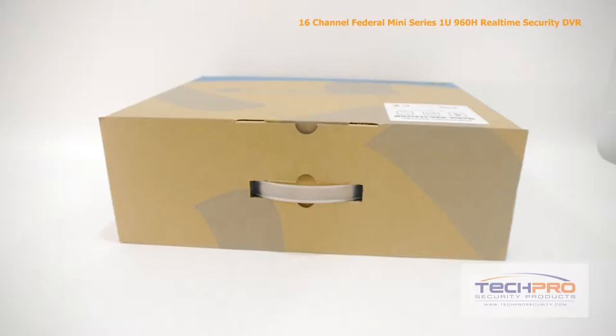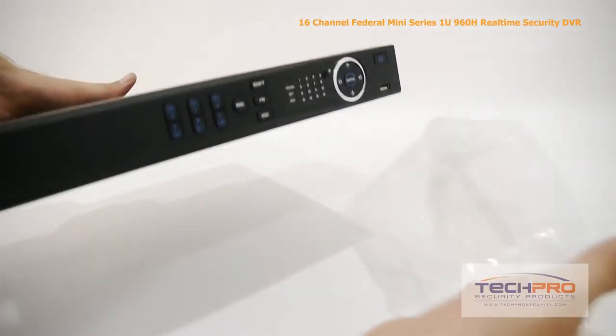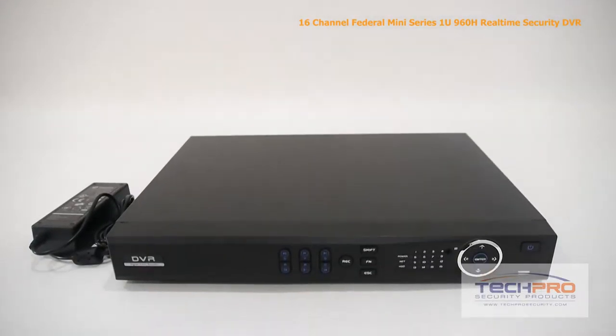This is our 16 channel Federal Mini Series 960H real-time security DVR. We're going to take a look at what's inside the box and some of the features of this DVR.